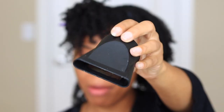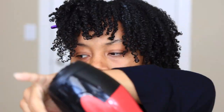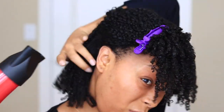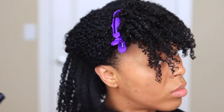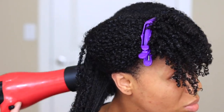Then I'm going to take the attachment piece that came with my blow dryer and focus it on my roots to basically stretch and elongate them. I don't take it too far down because I don't want the ends of my hair to change. Our main focus is to stretch the roots while keeping the curls at the end.